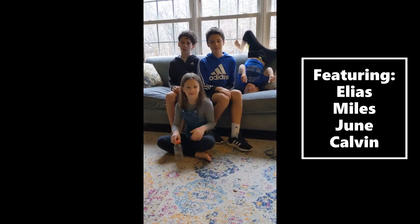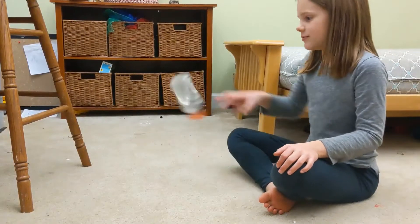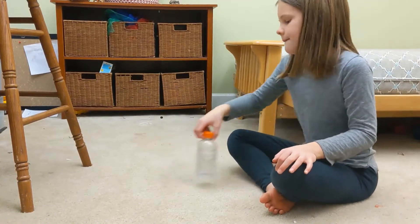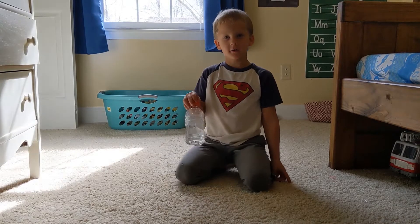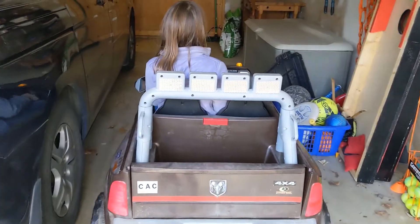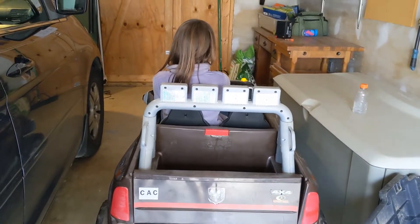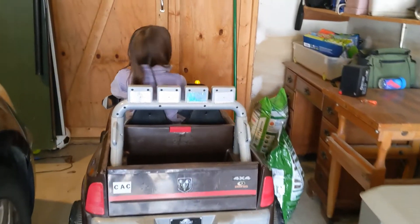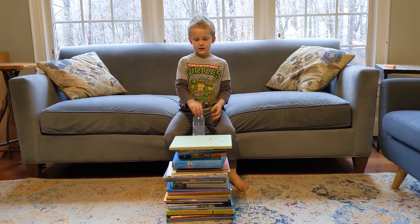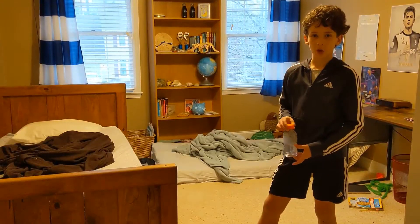We're the Camel Kids and this is Bottle Flip Trick Shots. This is Three Arrow. This is The Little Broke Shop. This is The Double Dash.